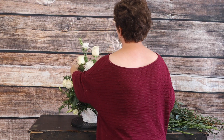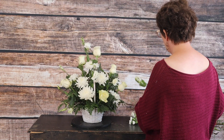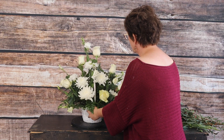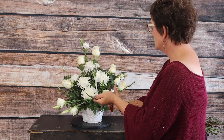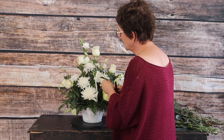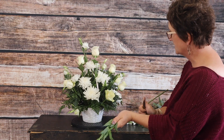Now this arrangement actually called for white lilies and white carnations. The only white carnations I had were mini white carnations. The only lilies I had were colored — I have stargazer lilies that are oriental, and asiatic lilies that are orange and yellow — so the lilies wouldn't work. It did say I was allowed substitution, so therefore we're just doing a pretty all-white arrangement. Our lisianthus is now in place with a couple of buds.